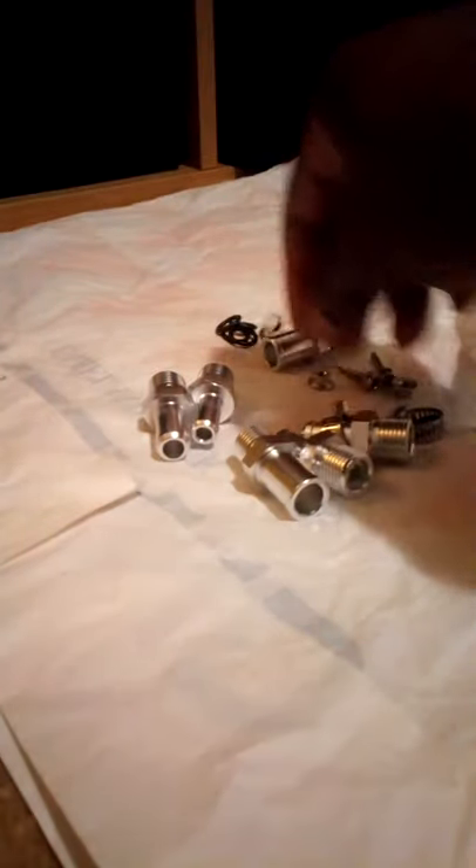We'll go through the smaller bag first. Just open this and pour out the contents to see what goodies we've got. We have one, two, three, four, five, six rubber rings. We've got two jubilee clips, two fastening bolts and nuts, and multiple sizes of pipe connectors.